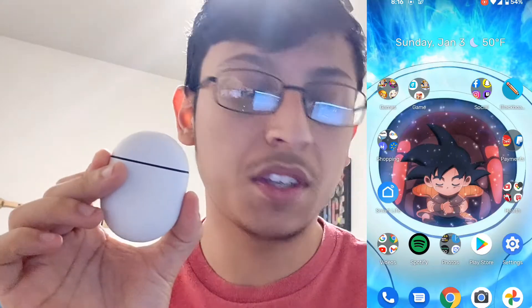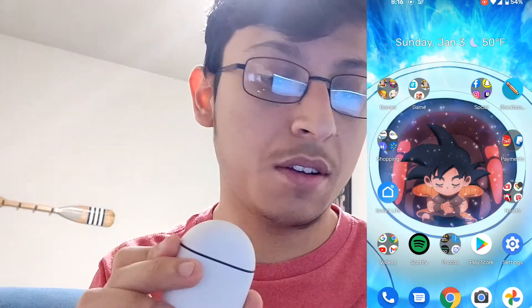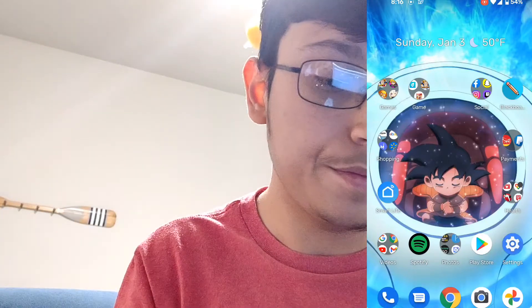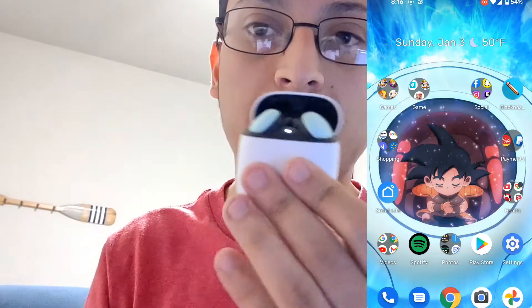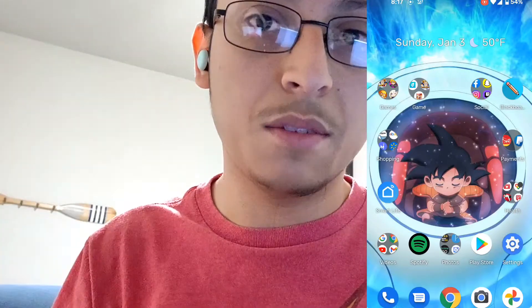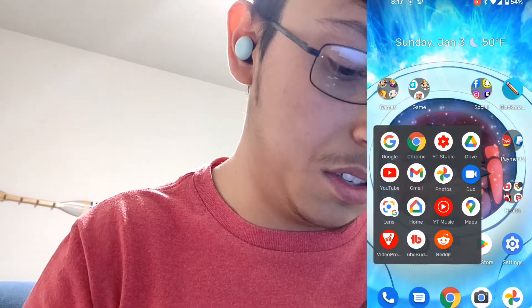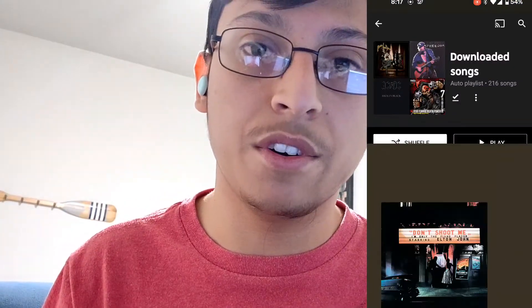So I have the Pixel Buds here. I am screen recording the Pixel 5. I'm going to open these and connect them, and then we're going to listen to some Elton John here for a bit.